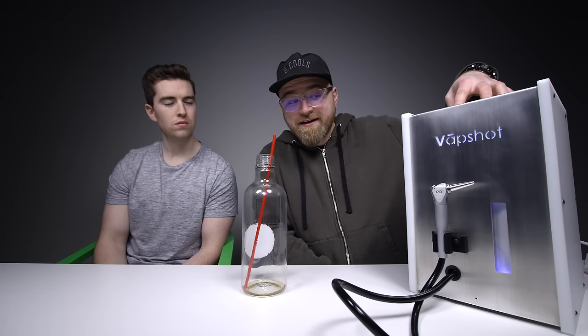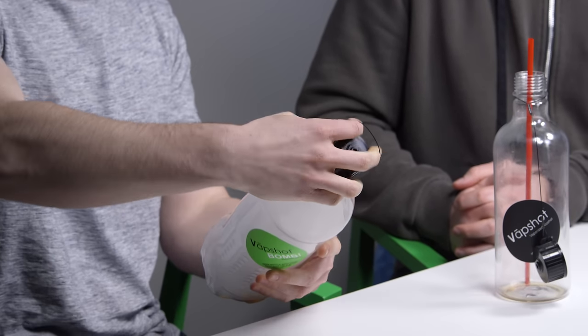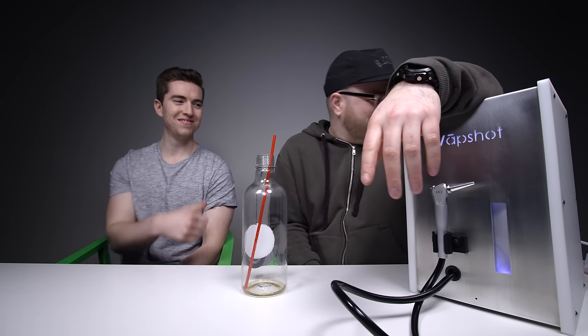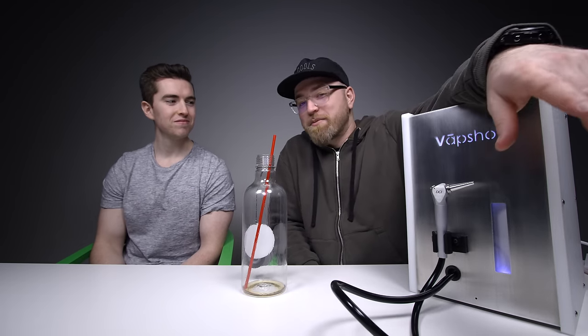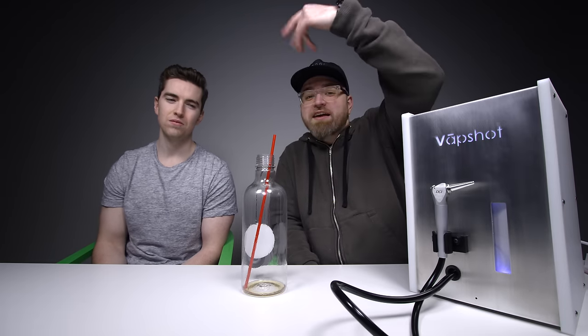If you had this at your place and you were hosting a party, people would be pretty blown away — just popping the thing in the smoke, it's quite the show. Tom's clearly having a better time than I am. Thank you for watching — and Jack, get over here, it's your turn.